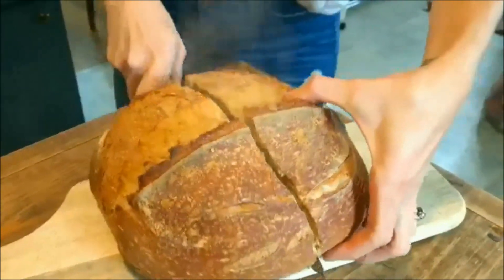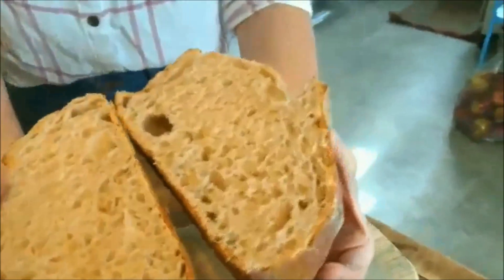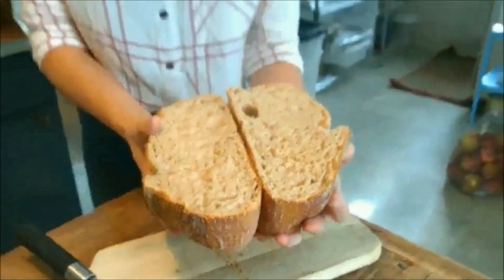Now we should let it cool a little bit, but — oh yeah — it's glorious.